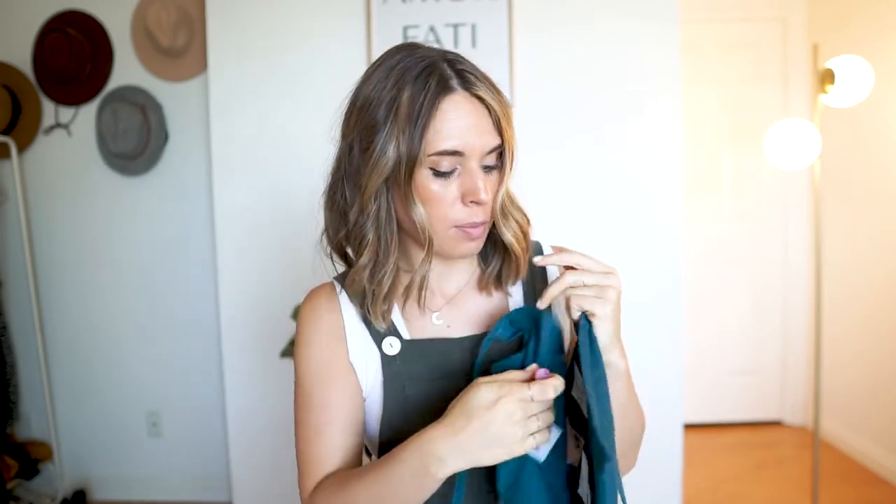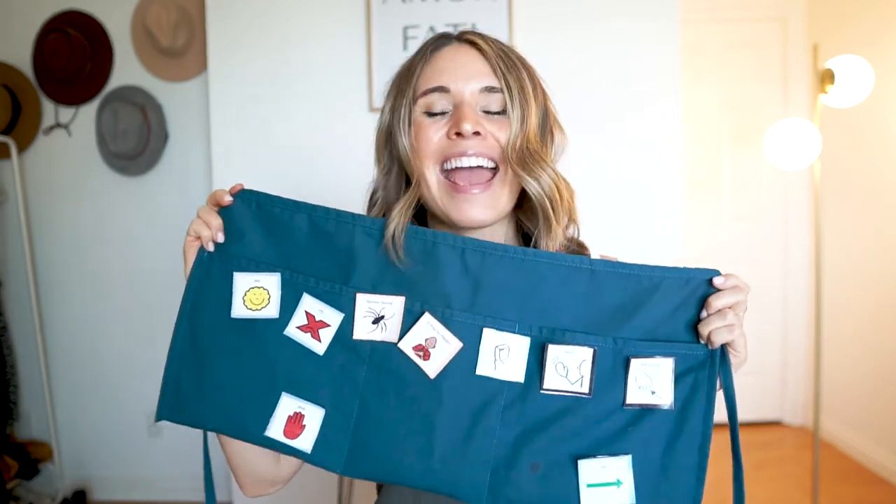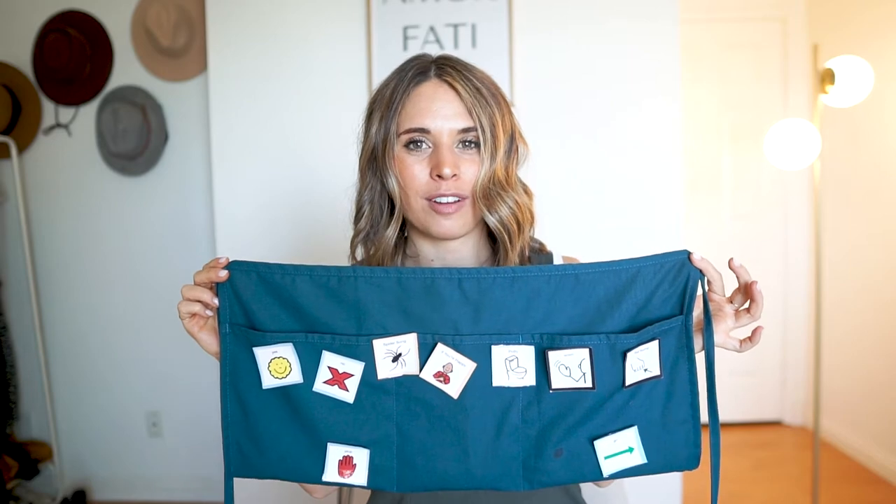Now you might be saying, where can I get the speech apron? I have linked the cocktail waitress apron on my Amazon storefront for you to find.